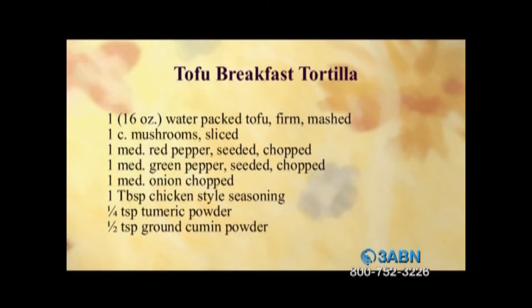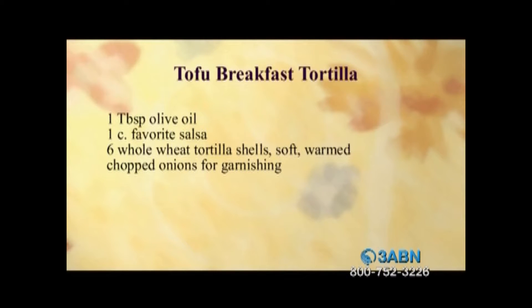Tofu breakfast tortilla. It calls for one 16-ounce water-packed tofu, firm and mashed. One cup of mushrooms, sliced. One red pepper, seeded and chopped. One green pepper, seeded and chopped. One medium onion, chopped. One tablespoon of chicken-style seasoning, one-fourth teaspoon of turmeric powder, and a half a teaspoon of ground cumin. One tablespoon of olive oil, a cup of salsa, six whole wheat tortillas — soft shells that are warm. And then we're going to garnish with scallions or chives.